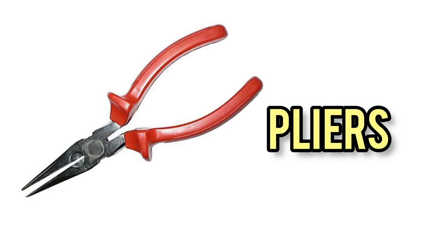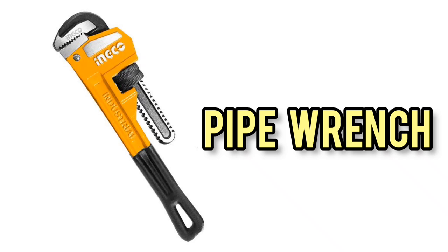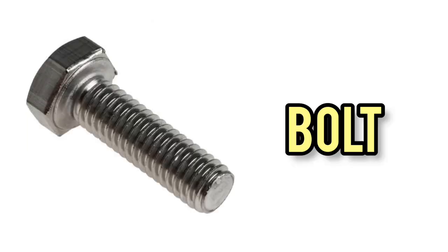Pliers. Wrench. Pipe wrench. Monkey wrench. Nut. Bolt.